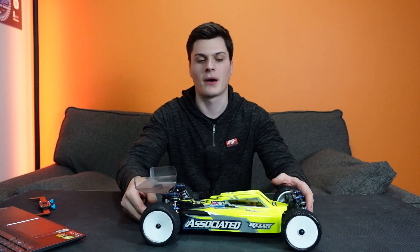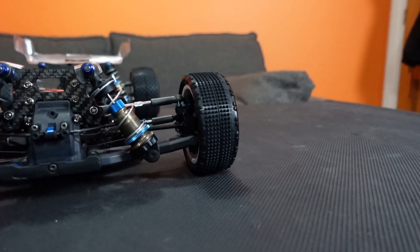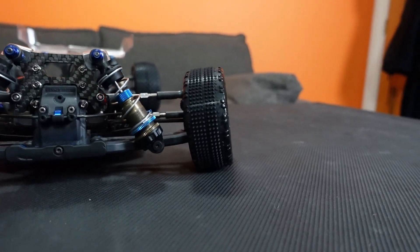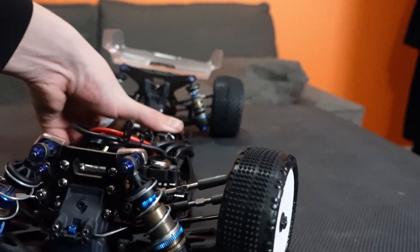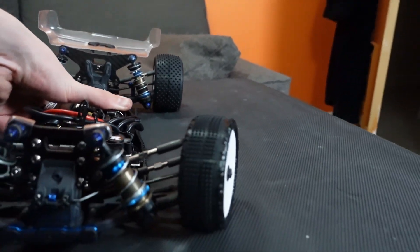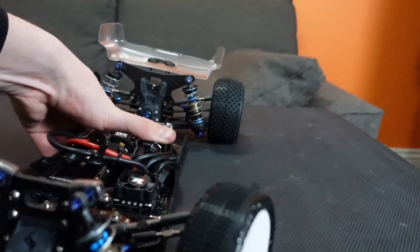A big way that this actually happens is — because we've got quite a lot of caster on the front — you'll notice that as you turn the steering, the front tyres actually gain camber. What that means is that when the car rolls into the corner, often times the front tyre actually becomes vertical or is still actually cambered in slightly, where the rear tyre goes into quite a large lean away from the corner.